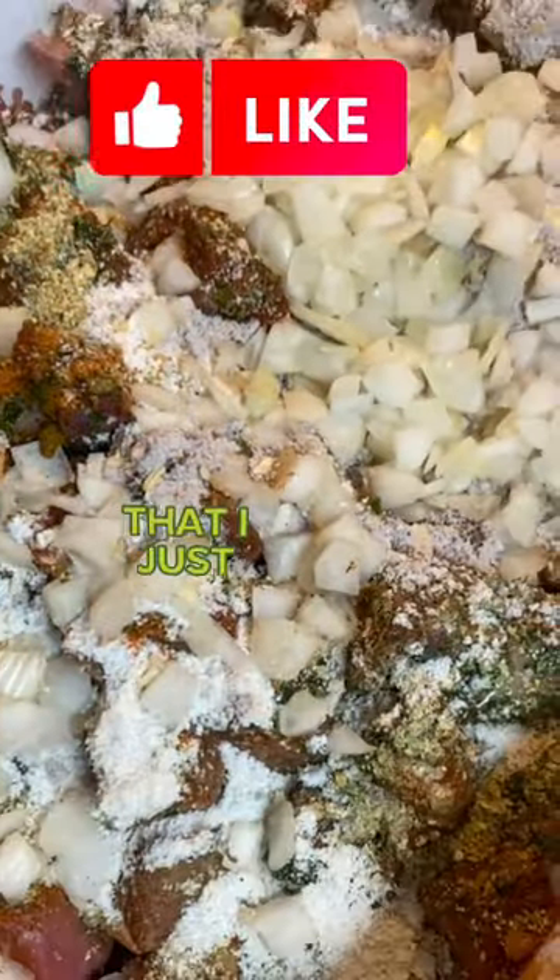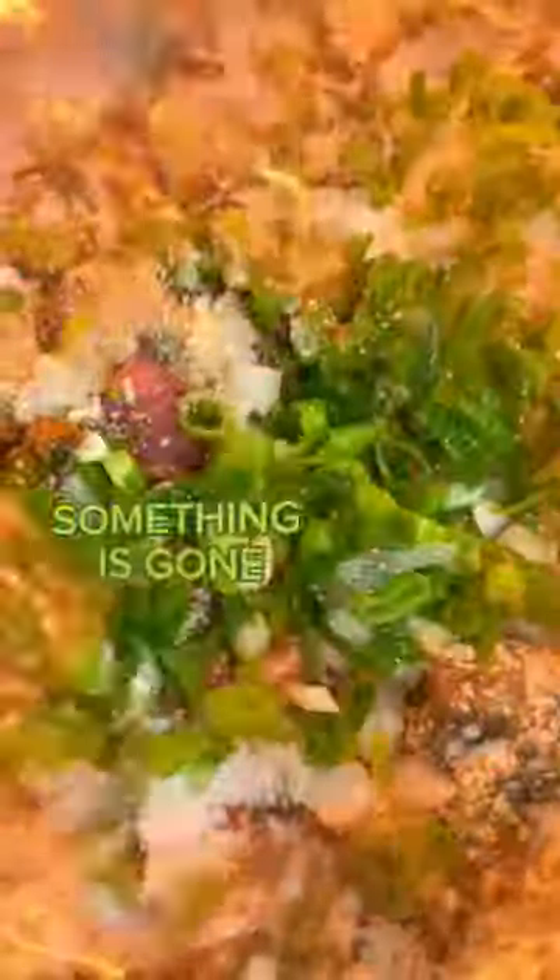We're going to go ahead and put the beef onion in there as well. Put some onions in here. Now this is a whole onion that I just put in here, and this is some green onions. So I'm just going to go ahead and give it that nice flavor.